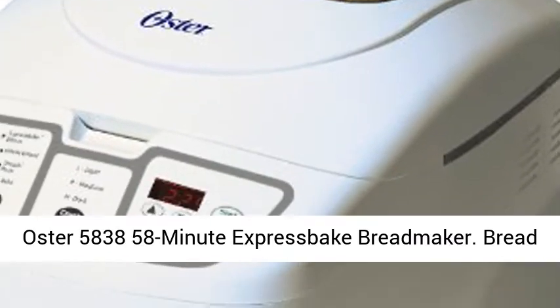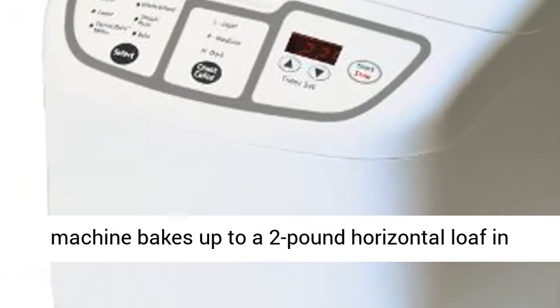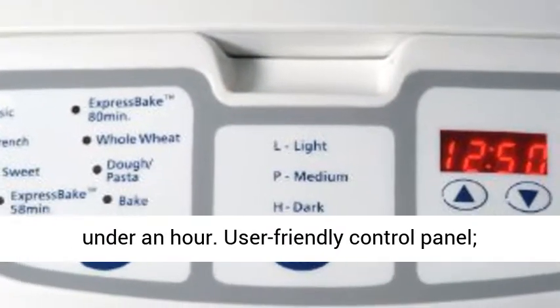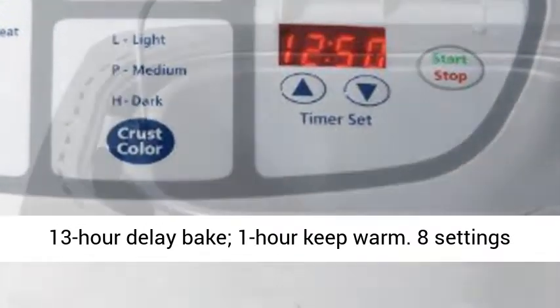Oster 5838 58-Minute Expressbake Breadmaker. Bread machine bakes up to a 2-pound horizontal loaf in under an hour. User-friendly control panel, 13-hour delay bake, 1-hour keep warm.